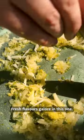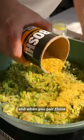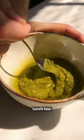Fresh flavours galore in this one. We've got onion, garlic, lemon, basil, olives, nutritional seeds — every single one of them. And when you pair those flavours with courgette, basmati rice and a whole bunch of spinach, you're left with a delightfully delectable dish that makes for a great dinner and a pretty decent lunch too.